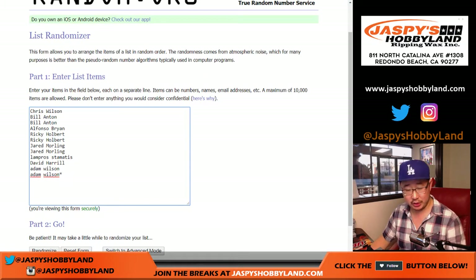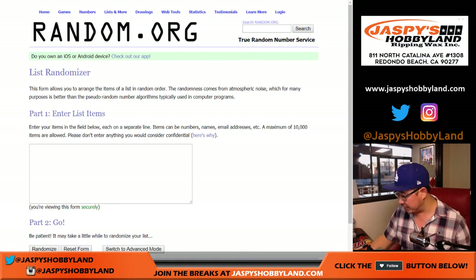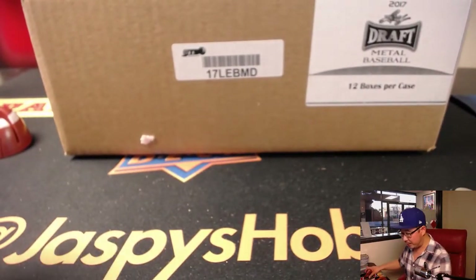Big thanks to these folks for getting into the action. We've got 12 participants. I'll open the box, type in all of the hits, and then we'll randomize your names, randomize the hits, put them all together and see what happens. Here is the case of Leaf Metal Draft — 12 boxes in here.